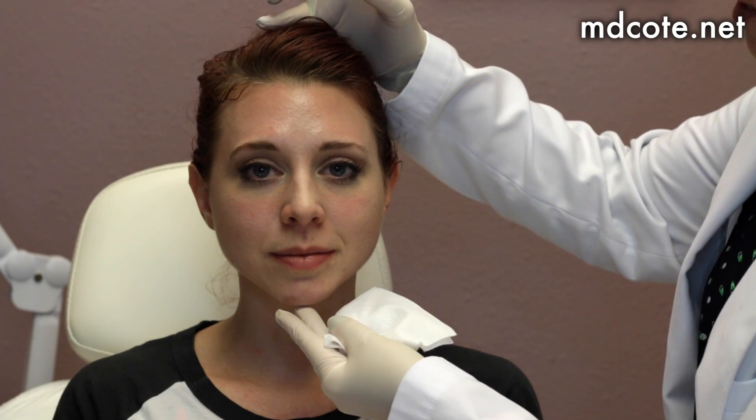April is very symmetric and has a beautiful cheekbone, but she wanted just a little bit more definition. The way we decide where that definition really goes is by having her smile big — you can see just a hint of a deficit there, so that's where we go.